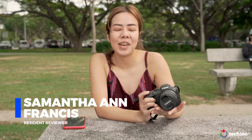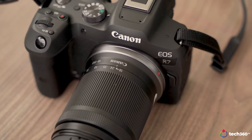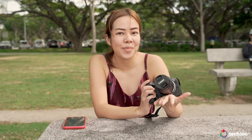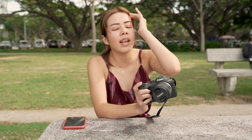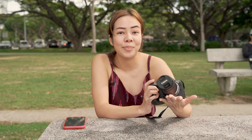Hi everyone, I'm Samantha and we're back with another camera review. This is the Canon EOS R7 — it's the latest APS-C mirrorless camera from Canon. Priced at just $2,000 for the body, it makes a great and affordable mid-range alternative to heavier full-frame mirrorless bodies that might cost a lot more.